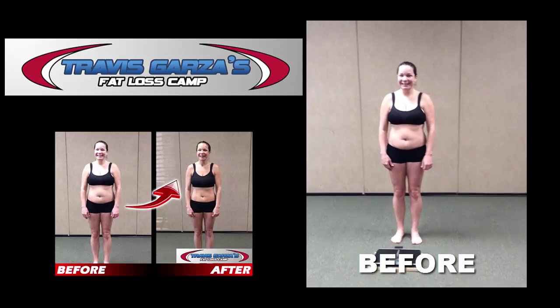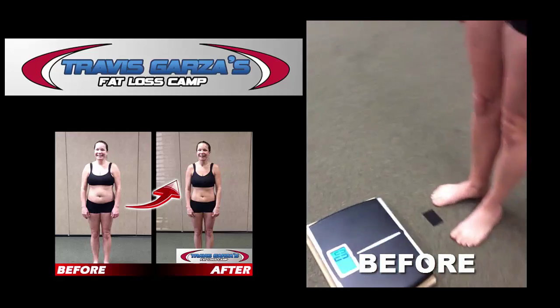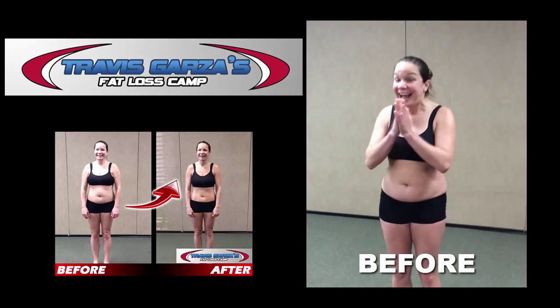Okay, let's step on the scale to see what your starting weight is. Give it a good tap, let it go to zero first. Here we go, go ahead and step on. Starting weight is 160. Okay, we can do this!